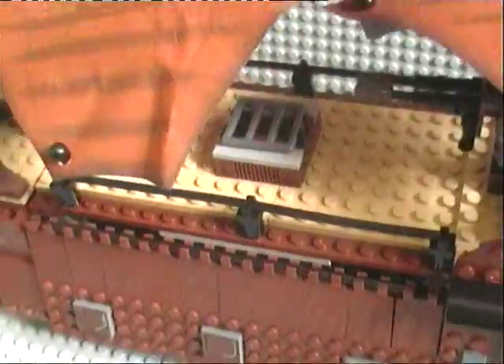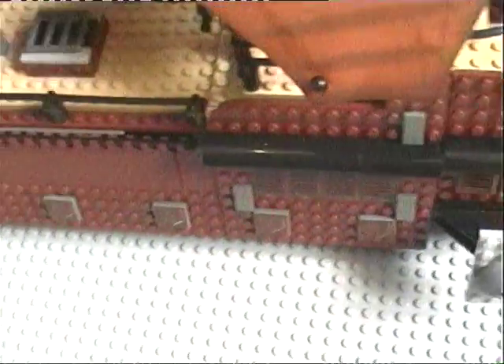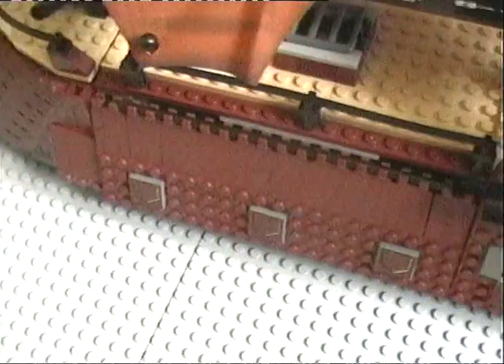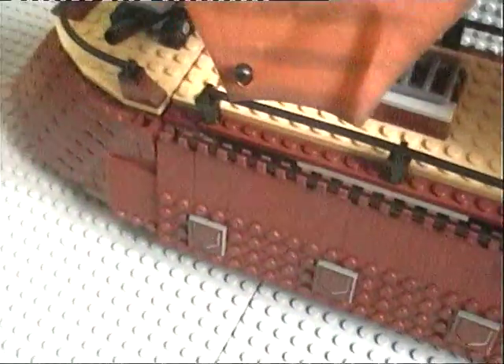Hey guys, this is Dark of the Rock and today I'm doing an overview on Jabba the Hutt's Sail Barge, because I got asked by Legoboy784 — at least I think it was him, because I know a lot of Lego boys. And yeah, let's start on with the review.